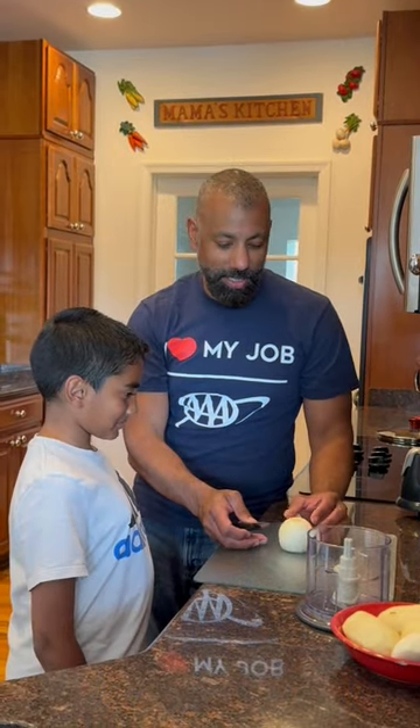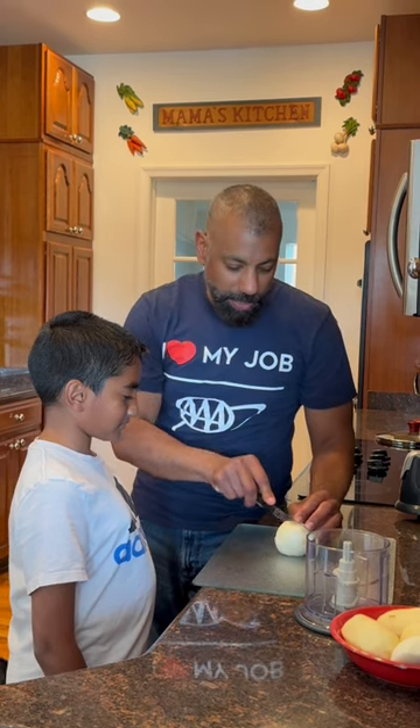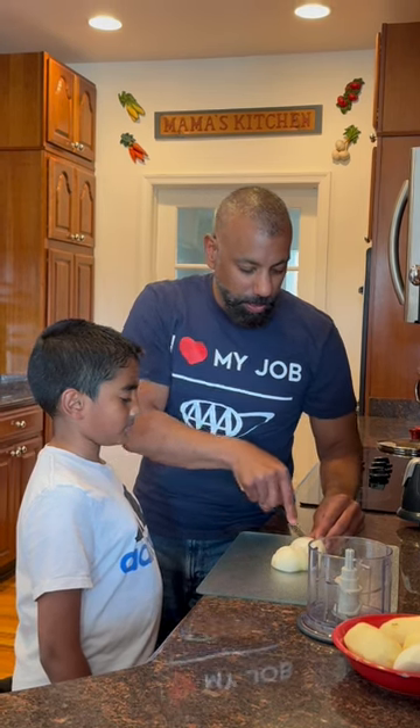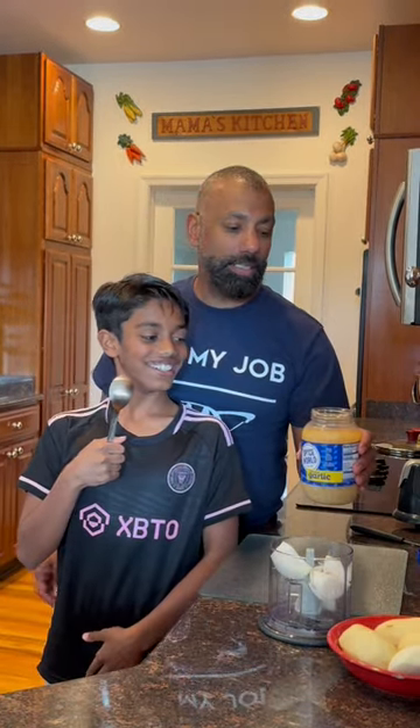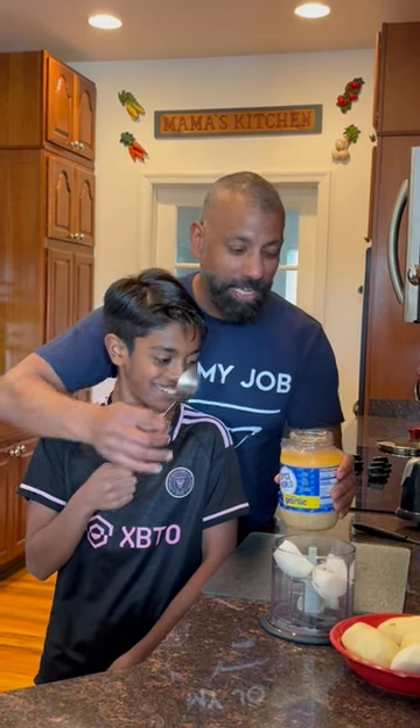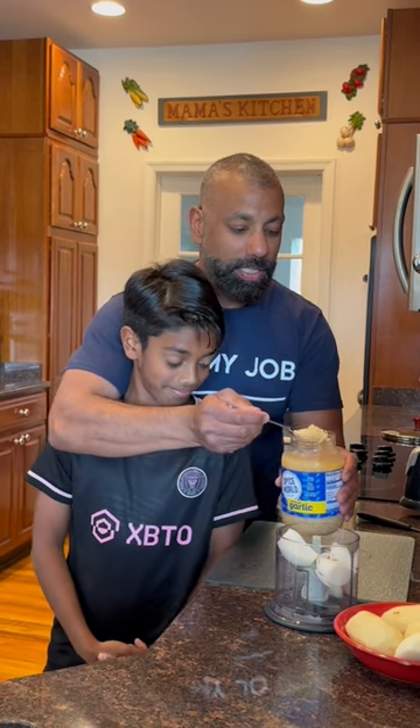The first step for the chicken curry is we're going to peel and cut our potatoes. Now we're going to make the curry paste. We're going to take an onion, cut it into four pieces, and put it in a blender. Now we're going to use some garlic. Typically you would buy whole garlic cloves, peel and dice them, but in the interest of time we're just going to take one spoon of garlic and put it in the blender.